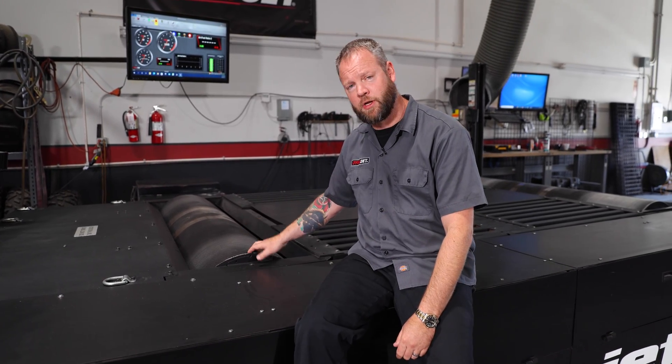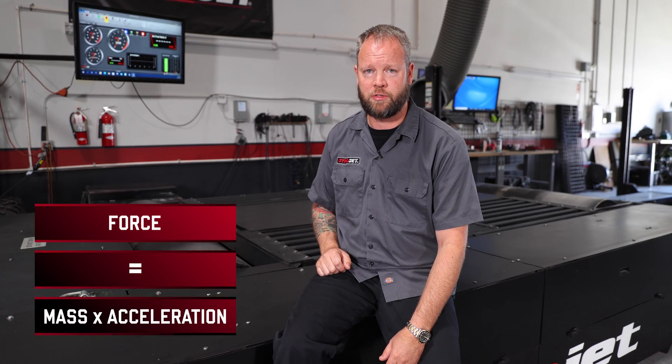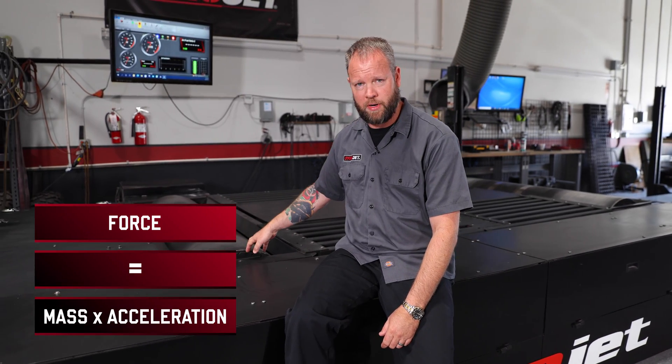What makes a Dynojet dynamometer so accurate and repeatable, and how does it work? At Dynojet, we use the basic laws of motion when it comes to our equipment — force equals mass times acceleration. We know how much force the vehicle is applying to the drum over time, and we know how much the drum weighs.